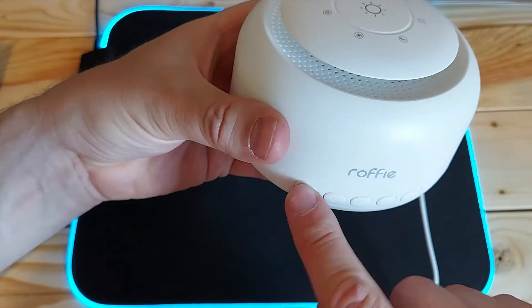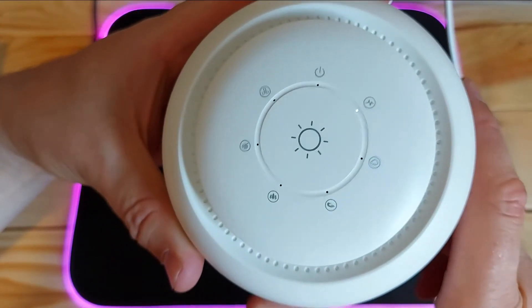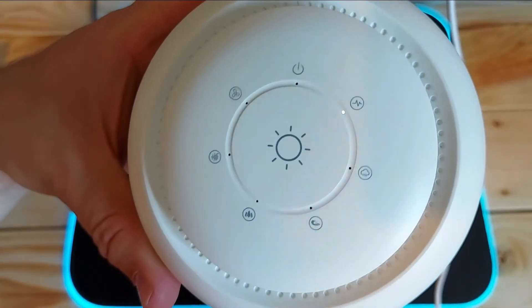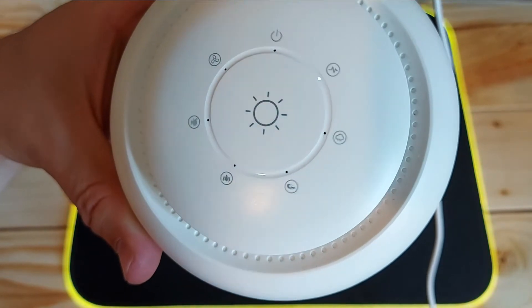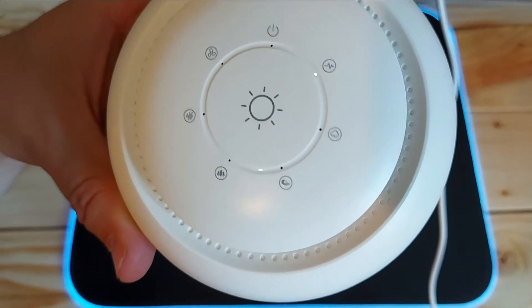Then we press that one and go to the heartbeat sound, which is quite good for babies I think. I didn't enjoy that one personally. But if you go through it more there's a nice underwater one — I like that one, it's one of my favourites. I actually had it on for 30 minutes before I went to sleep and I don't remember it turning off. It obviously sent me to sleep — it was lovely.